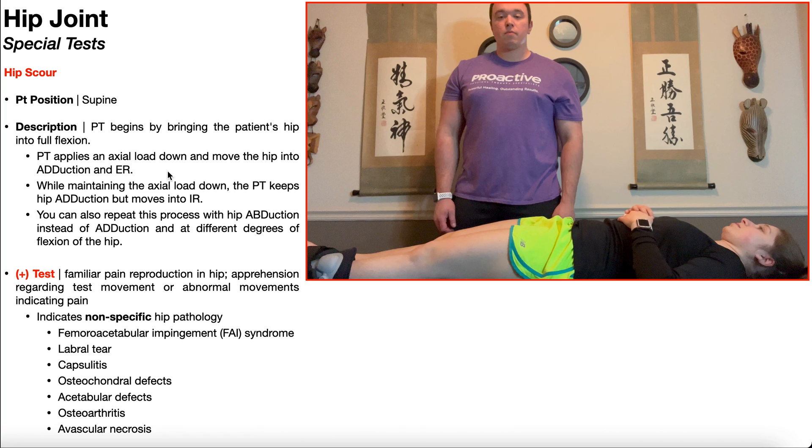Before I get into the demonstration, I want to make sure you understand that this test, when positive, does not rule up one particular condition pertaining to the hip. There are many conditions, as you see right here, that are associated with a positive hip scour test. So this test is non-specific.